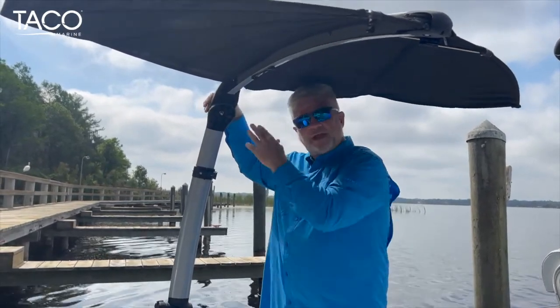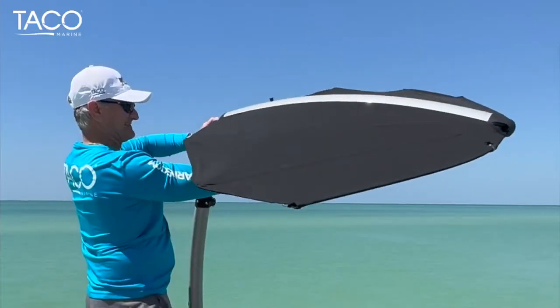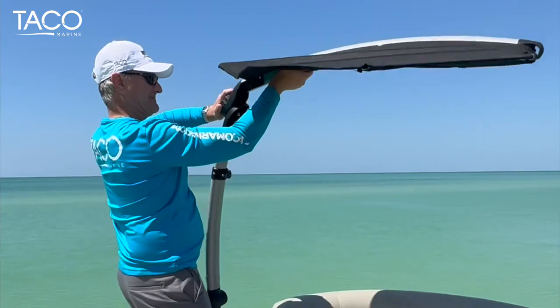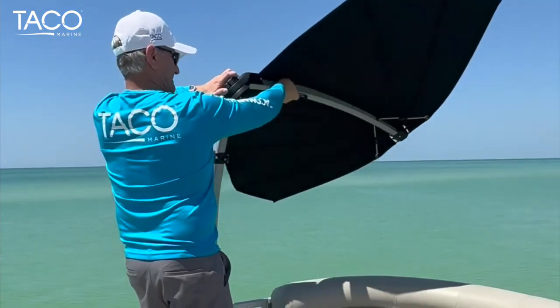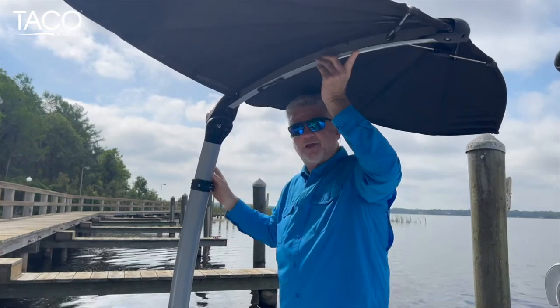On top of that, we have the locking and ratcheting handle that allows it to rotate all the way around to follow the direction of the sun. Really cool product — feature-rich, and I think you're going to like it a lot.